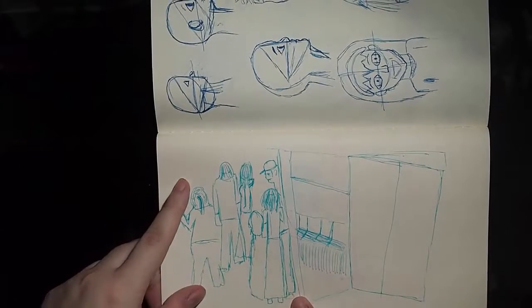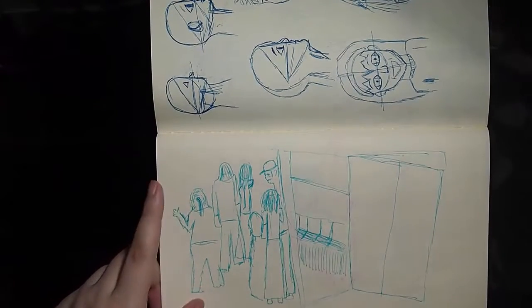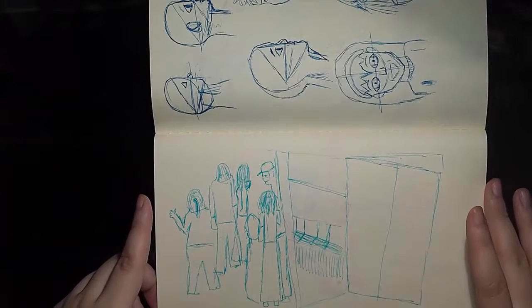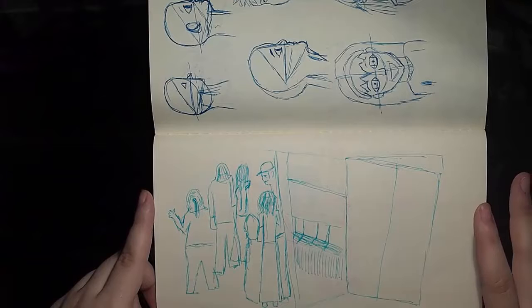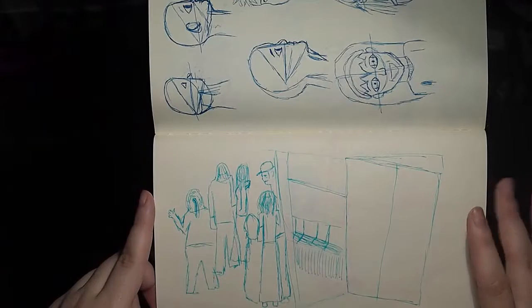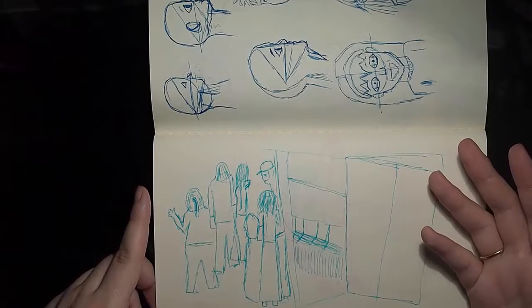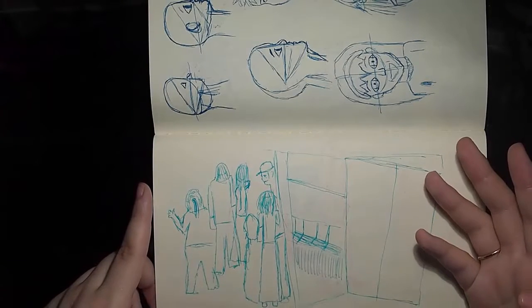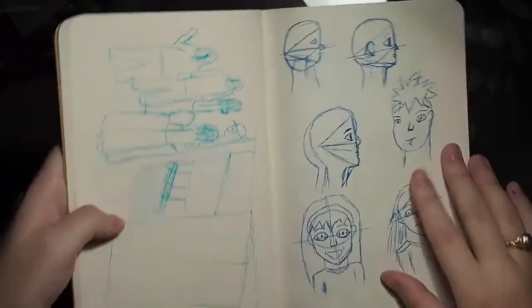This is my first attempt at a scene — that guy looks horrifying. This is my first attempt at a train scene in Japan. It's not as bad as it could have been. I need to work on my perspective, but that's alright, because I'm working on people right now. When I get to a point where I can draw a human face without it looking like an alien, I will work on perspective — that's where I'm going with that.